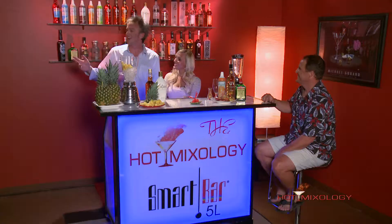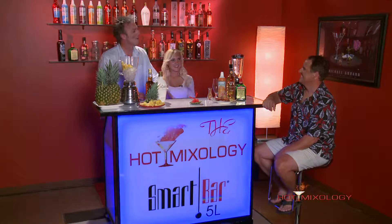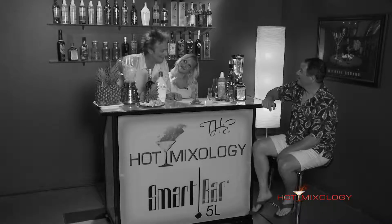Back with Hot Mixology. We're back right here at the Hot Mixology Lounge in Denver, Colorado. We're doing frozen, fruity, and fun cocktails today. We're gonna have a great time, guys. I want to start you out with something frozen, fruity, and fun.